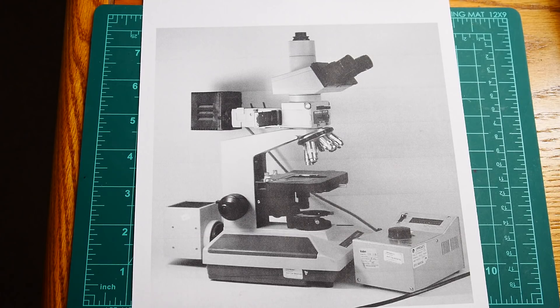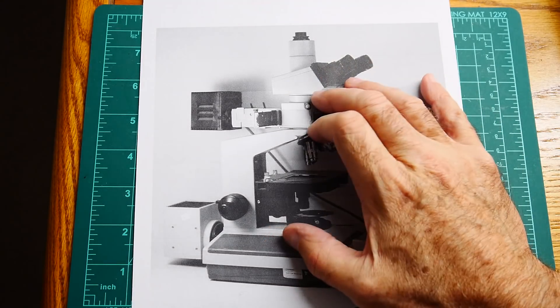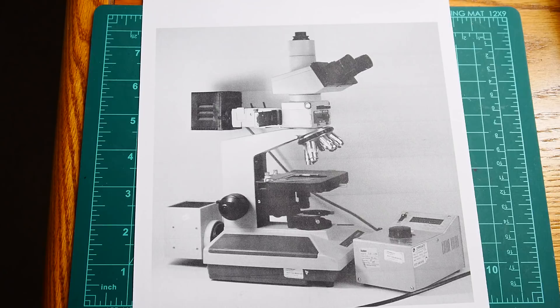I used to have one of these microscopes — it was very nice, I loved it, but it was very big and heavy and took up lots of room. I got an offer I couldn't refuse so I sold it, and then immediately hated that I had sold it, because it's good for really fine stuff. I have a nice stereo microscope which I use 95% of the time, but when you need one of these, you need one of these.